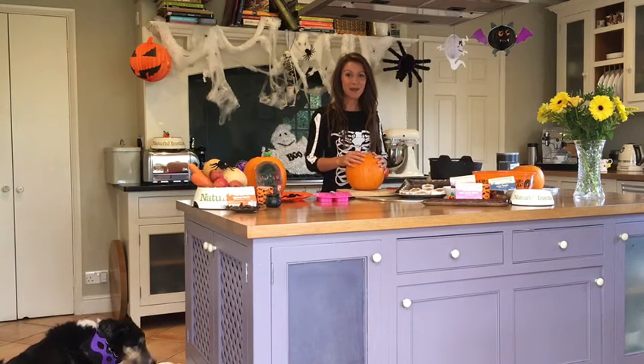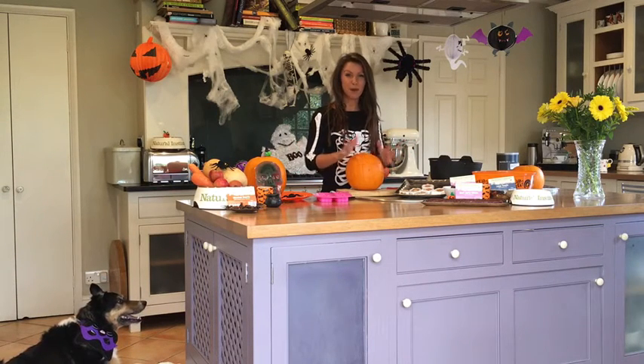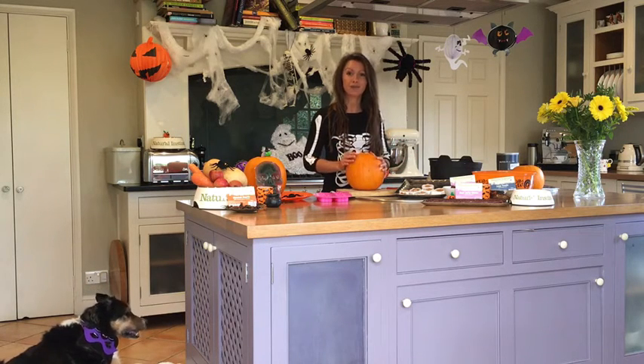Happy Halloween! So today we're going to be making some fun, ghoulish pumpkin trickle treats for our pets, so they can partake in Halloween fun.